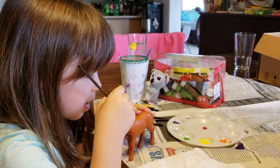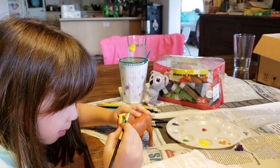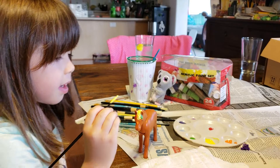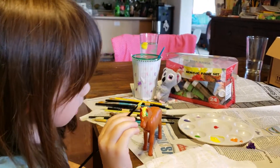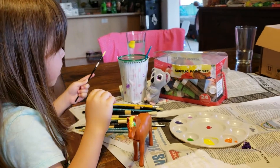Just gently being careful, painting her eyes. Now I'm going to paint her other side green.